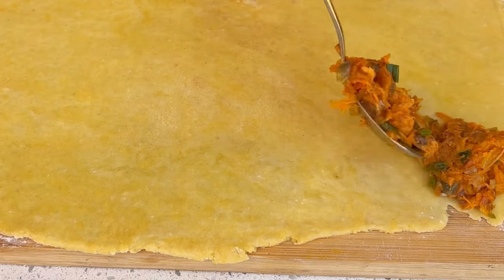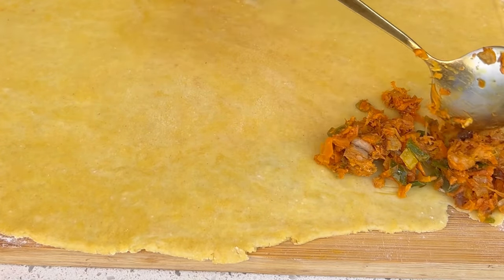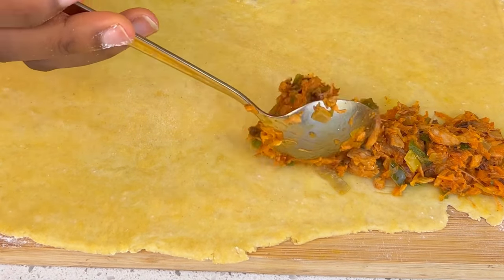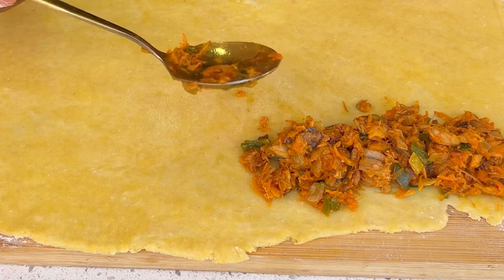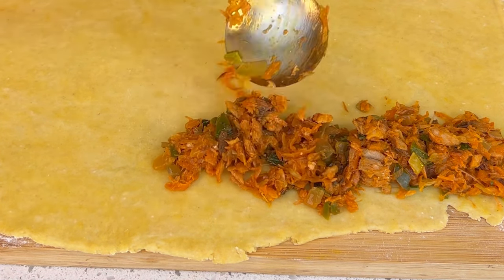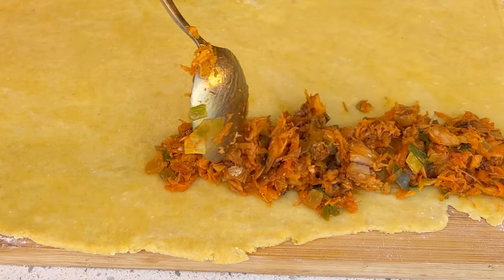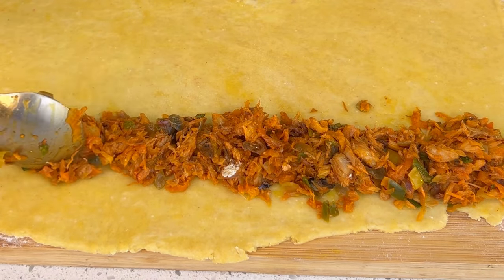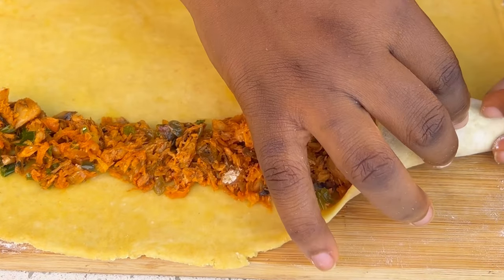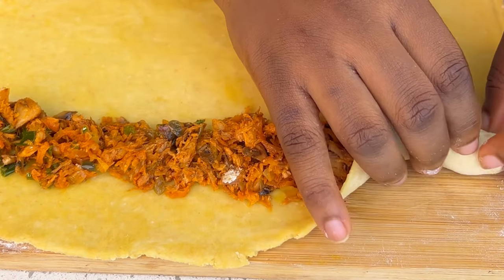Now it's time to add our filling. I'm going to add the filling in a straight line to ensure that my work is easier.